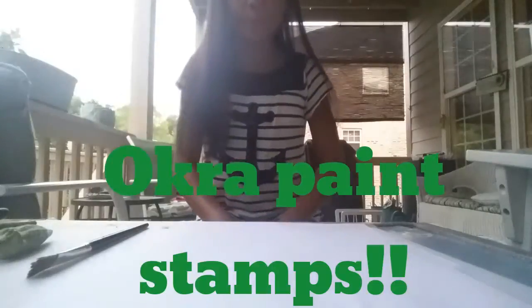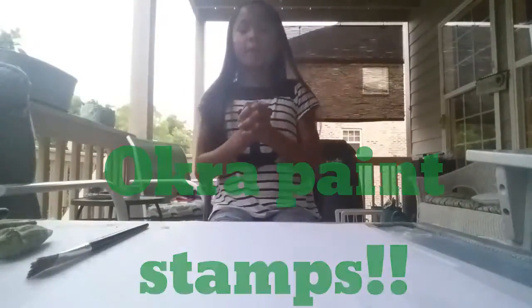Hey guys! So today we're going to be doing a really simple DIY for the summer — actually, it doesn't have to be in the summer, it could be for all kinds of things. So let's find out the materials you need.